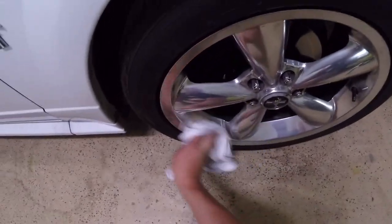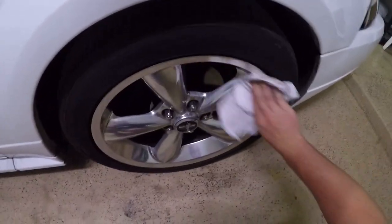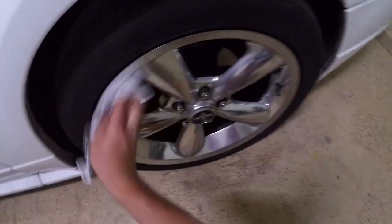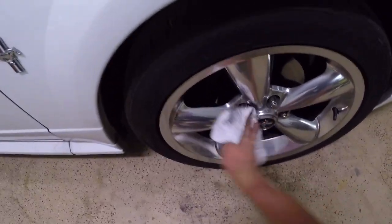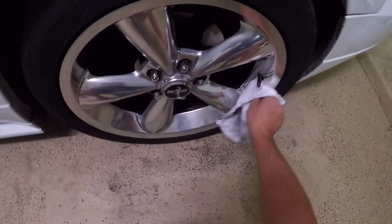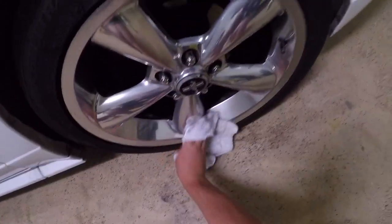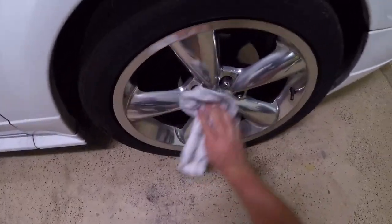I just want to wipe these down. Obviously it's probably best to wash your car and spray it down first before you do this, but I just wanted to show you guys everything from start to finish. So this wheel is pretty clean right now just with the rag. As I wipe my rag over this wheel, you can feel spots where it's just really rough. Some spots are better than others, but we'll be cleaning this up pretty good.